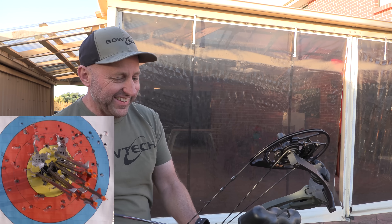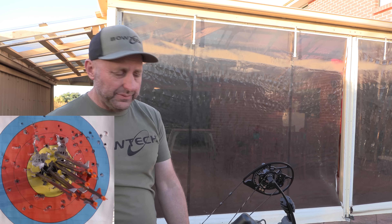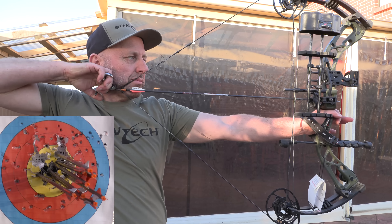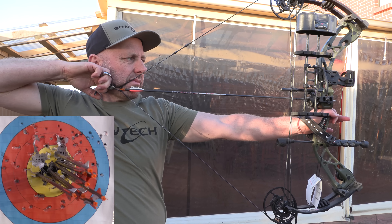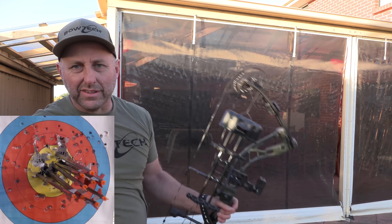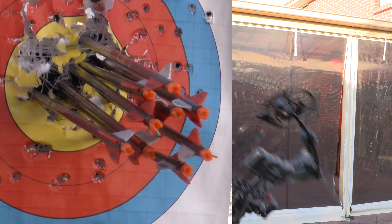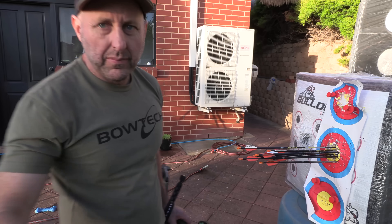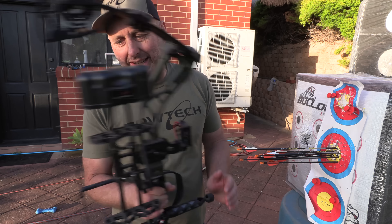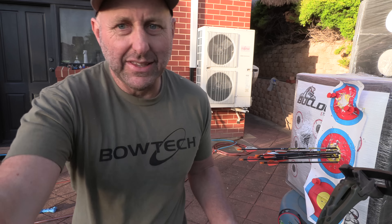I really, really like this bow. I love the weight. The pin is just settling on the center of the target. I'm not getting any vibration with it. I think it's very good. Let's go take a look at the target. I'm at the target — obviously that's an awesome group. No peep sight. As a hunting bow doing 330 feet per second, it's a cheaper bow but it's really, really good.